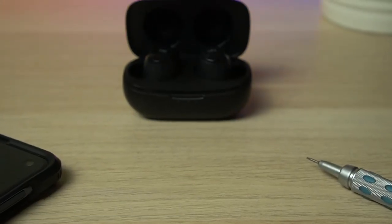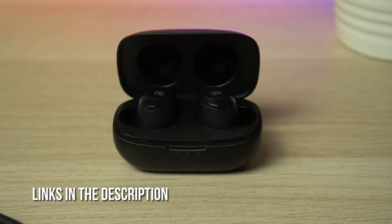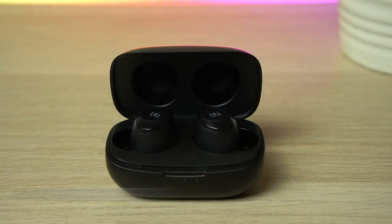How's it going guys? Michael here from HomeTheatreLife.com and these are the Ugreen HiTunes, a set of truly wireless headphones that boasts a nine hour runtime, Bluetooth 5 and aptX support for an affordable price. Are they any good? Let's find out.